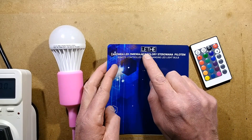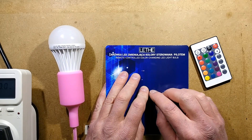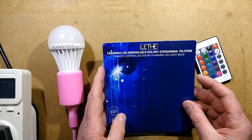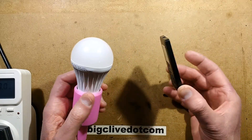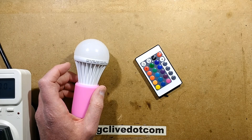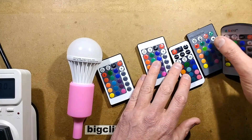This is from a supplier called Leth. I'm not even sure I'm pronouncing that correctly because nothing ever sounds the way it looks when it's from Poland. So this is a colour-changing lamp. It's a pretty typical colour-changing style of lamp, and just out of interest, I've dug out every other remote controller I could find to see how many of them will be compatible with it.